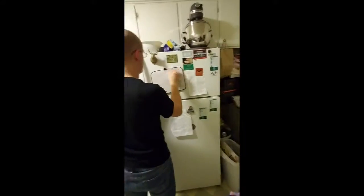Hey guys, it's Victoria and Timmy. He's cleaning our whiteboard, but we are going to do some meal prep today.